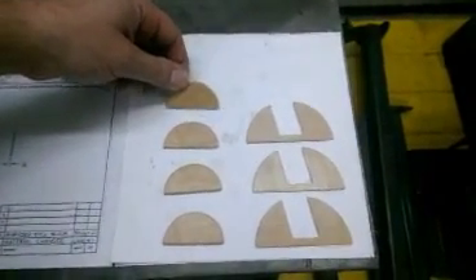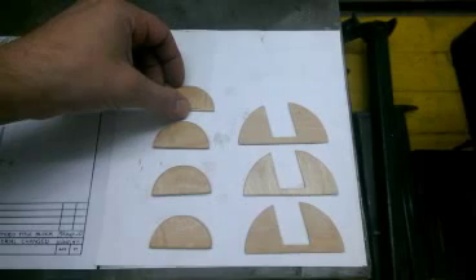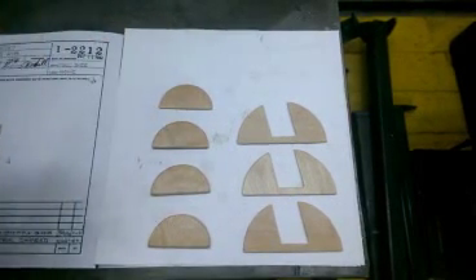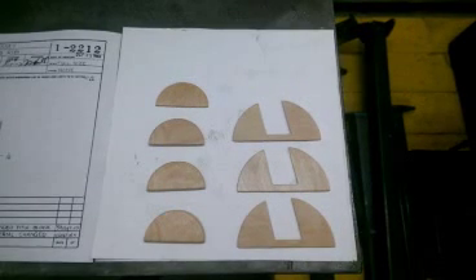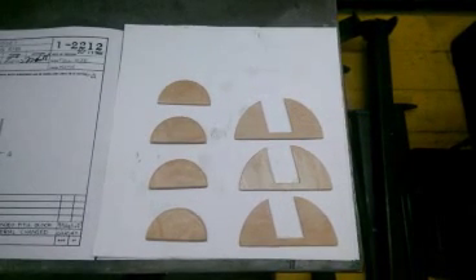Now some of you may have been following my trials and tribulations on the Aronca Museum Facebook page or in our museum newsletters, and know how much of a struggle I've gone through to try to make perfect gussets every time.